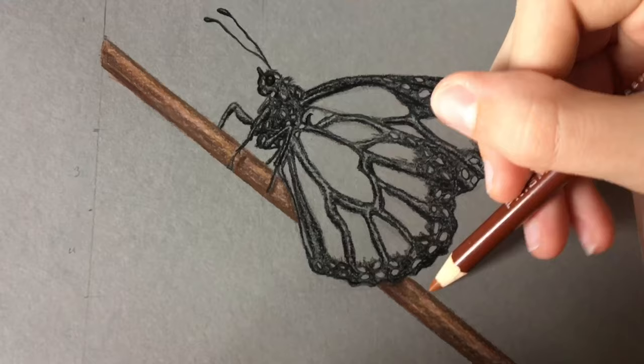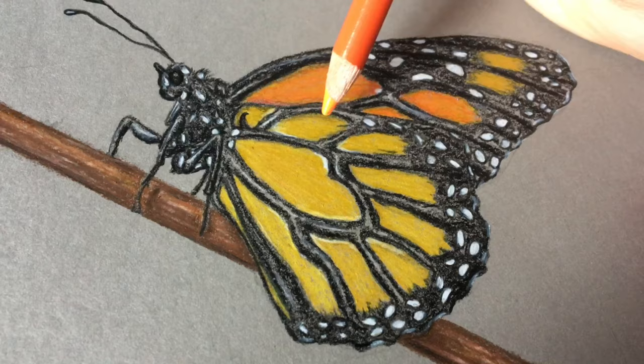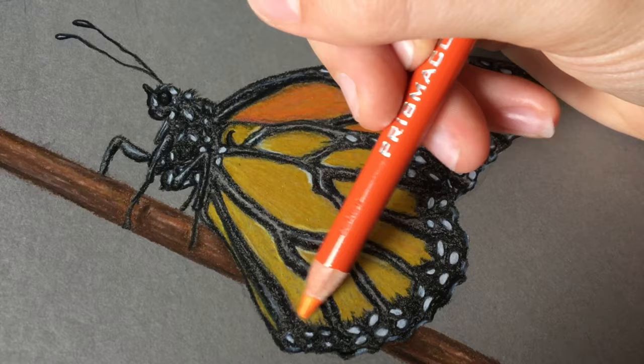Here you can see I've started adding some colors to the little stick that he's sitting on. Then I also added the colors to the wings. I used some really warm yellows and oranges, and I'm kind of layering them so that you really can't see the gray underneath. There's a lot of contrast.